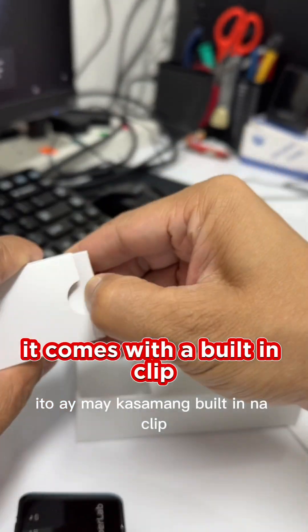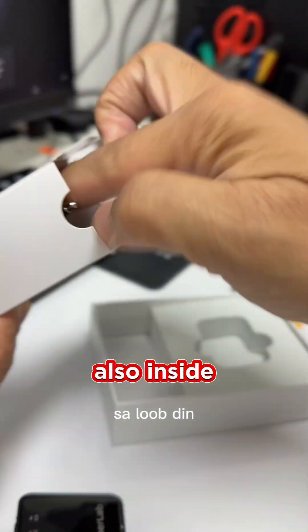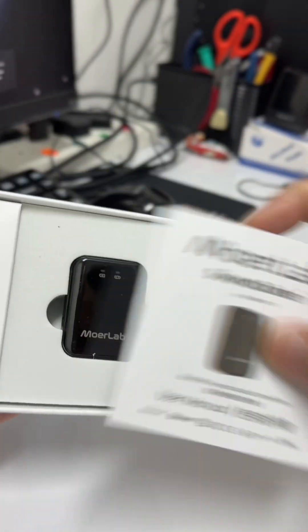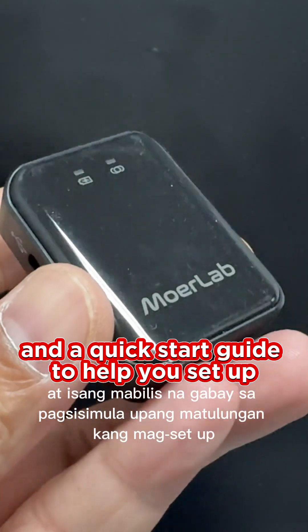It comes with a built-in clip, making it easy to wear or attach to clothing. Also inside, you'll find a USB cable for charging and audio input, a 3.5mm AUX cable, and a quick start guide to help you set up.